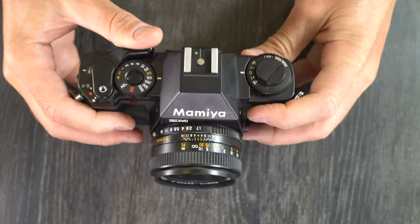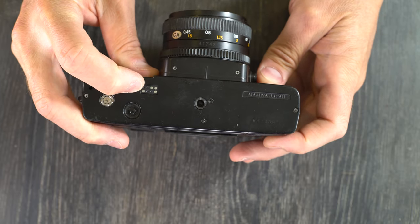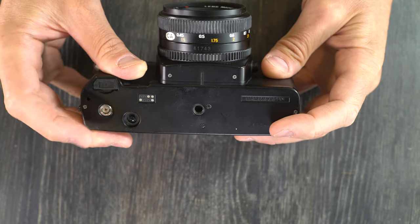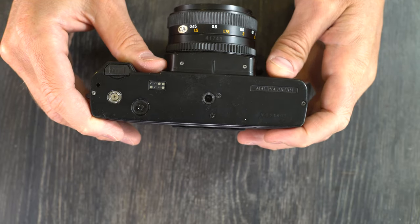Interestingly, the film winder electronic connection on this camera only has four of the eight contacts, and there's no rewind coupling for the winder on the camera — only advance. The ZEX by comparison has a rewind coupling on it.